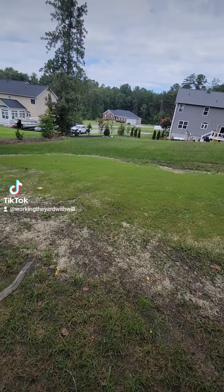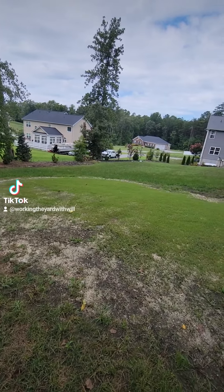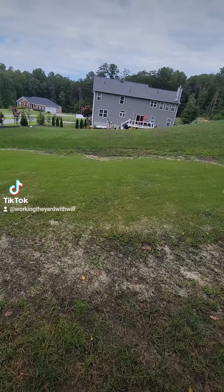I've got to continue to get this lower section to fill in and grow in. We've had a lot of heavy, heavy rains here in the last few days.